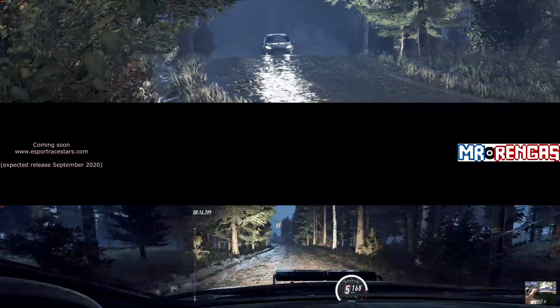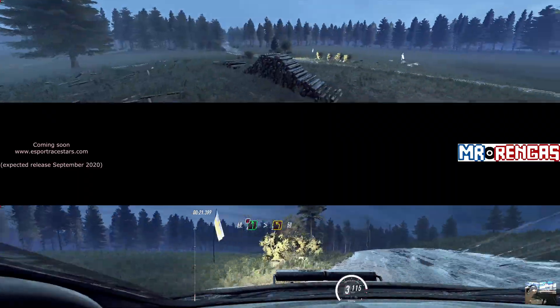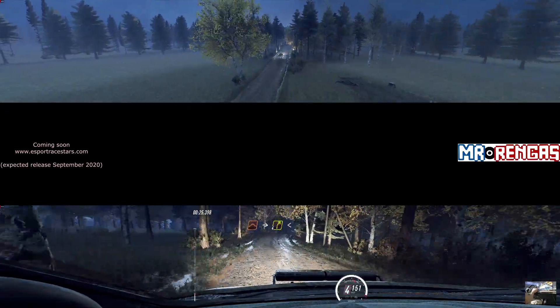60, caution, 6 left, extra, extra long, tightens 3 over crest. 50, front crest, jump, into 4 right of crest.